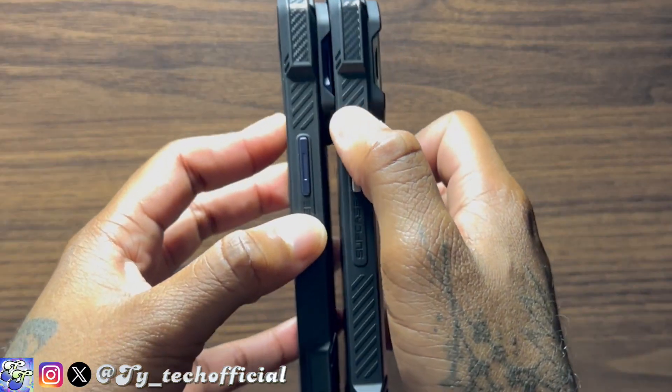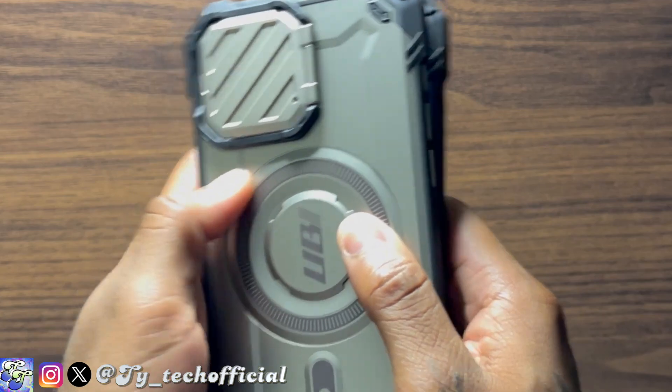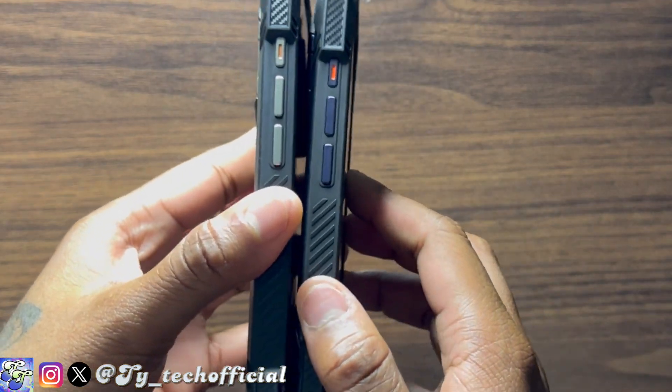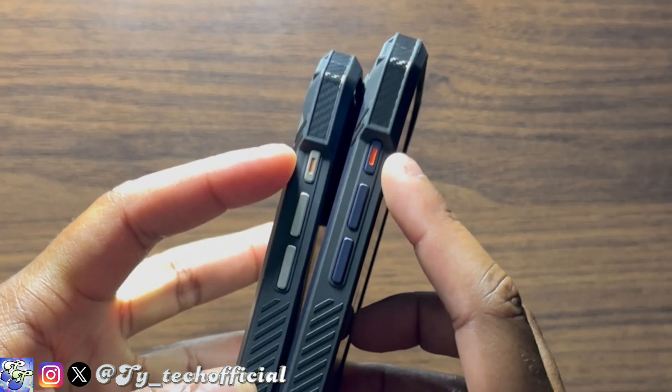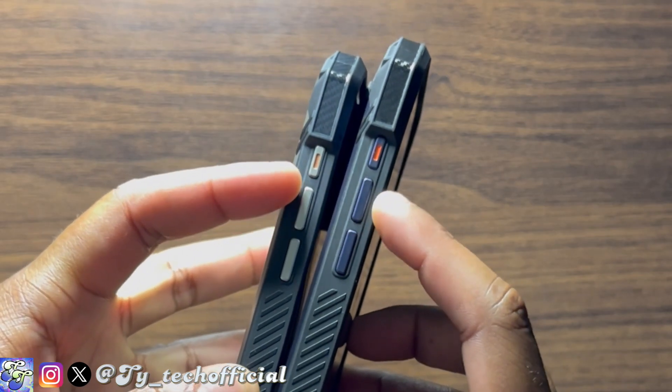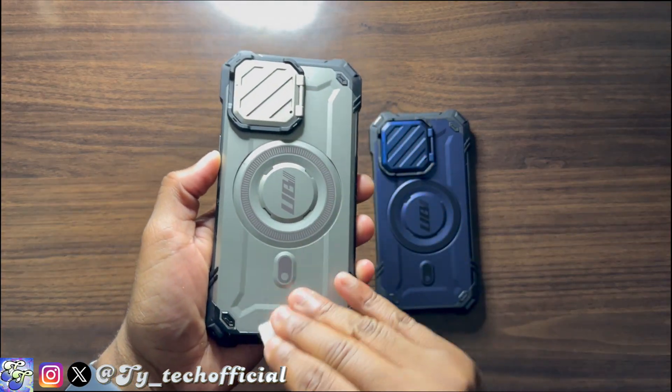The color-matching effect also extends to the buttons — your power, volume, and action buttons are all color-matched to the case. That's a really nice touch, although they're not the most satisfying to press. You do have a red indicator on the action button so you know exactly what you're pressing. The metallic finish also does a really good job of holding off dirt and scratches.